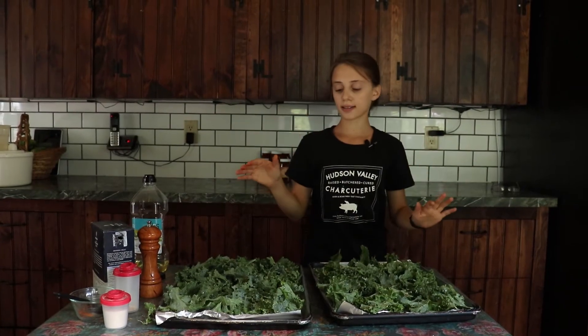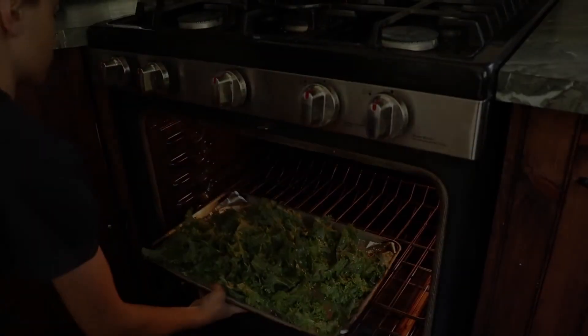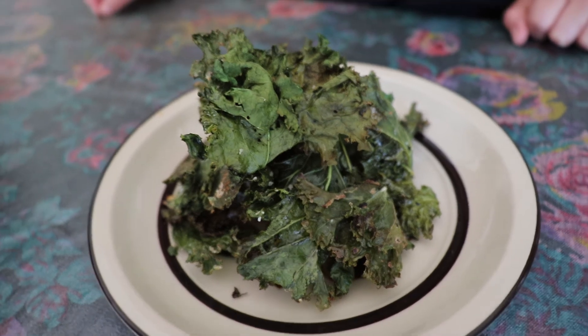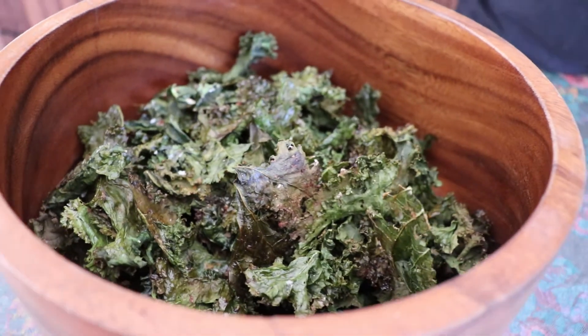For our last step, we're going to be putting these pans in our preheated oven for 10 to 15 minutes. See you then. And here is the final result — a delicious snack. Thanks for watching, and we'll see you next time.